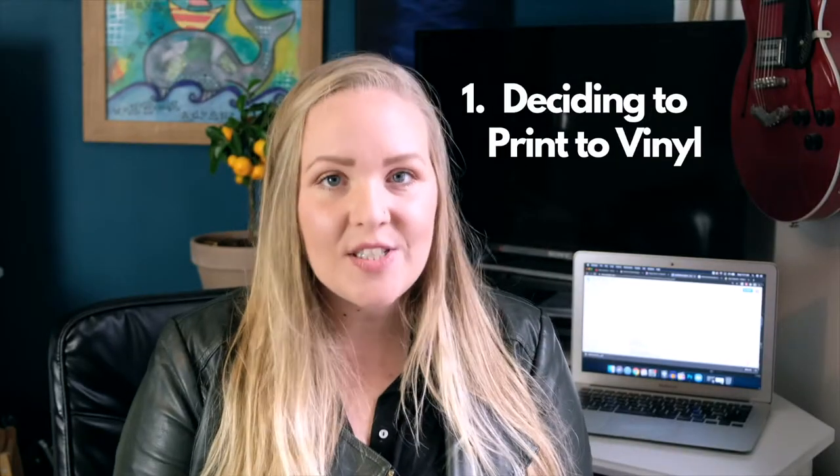Point number one: deciding that you want to print to vinyl. There are two reasons you would decide to do this. Number one, you actually have an audience demanding vinyl — you'll know when they start asking repeatedly and you realize you have vinyl collectors. Number two, you've always dreamt of having vinyl. One gives you potentially an income; the other fulfills a childhood dream. I think both are worth it because we're doing music because we love it. For me, I printed vinyl because I've always wanted to have vinyl.